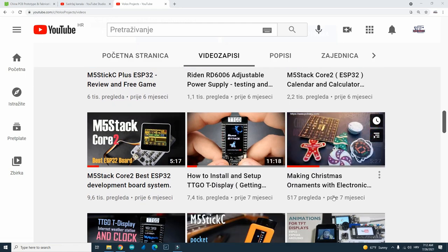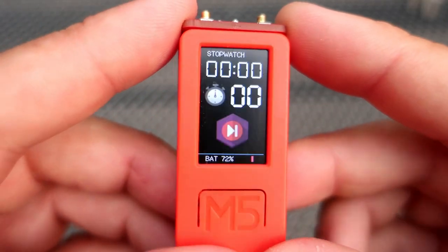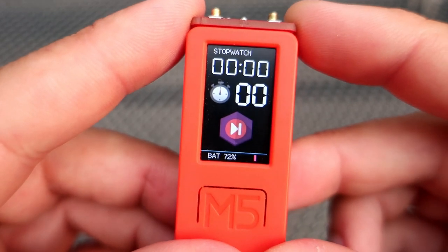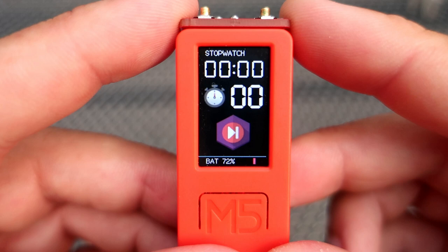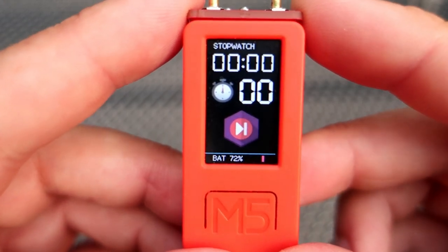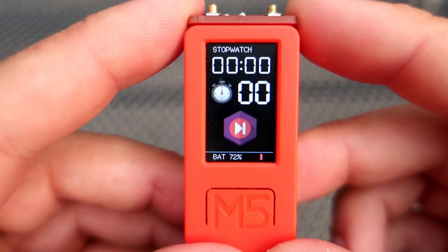Here is my stopwatch. I know that today you can buy a stopwatch very cheaply, and you can also use a phone app, but if you are a maker like me, you will understand why I'm spending time and money on programming and ordering custom PCBs.